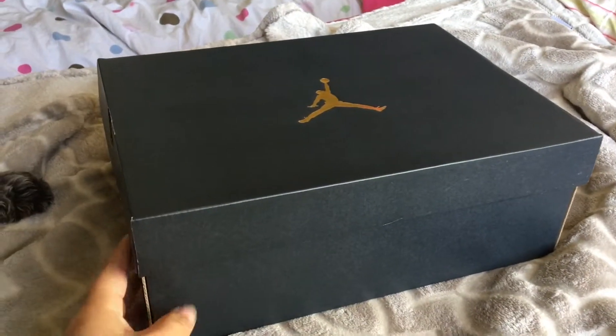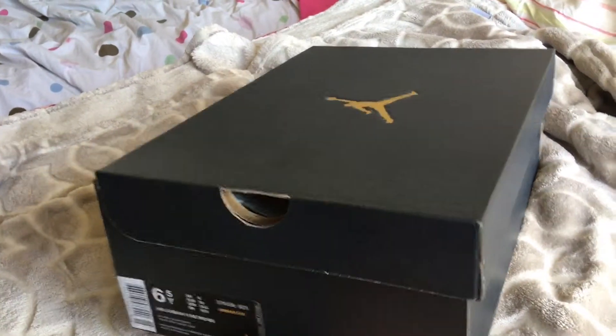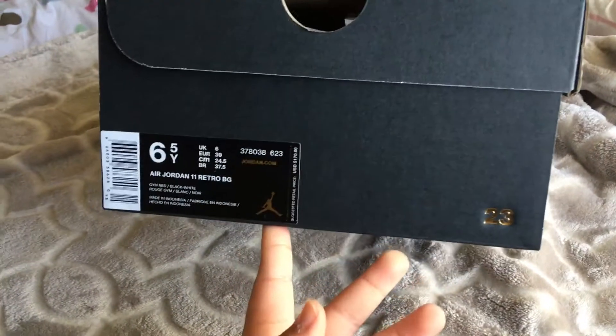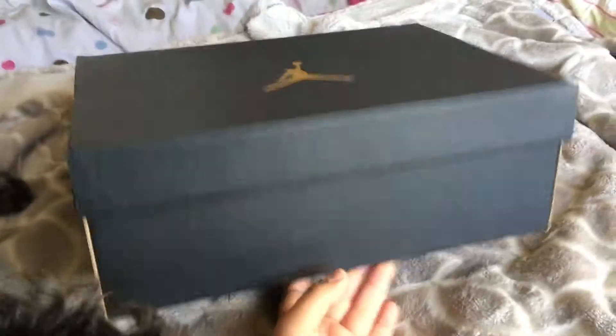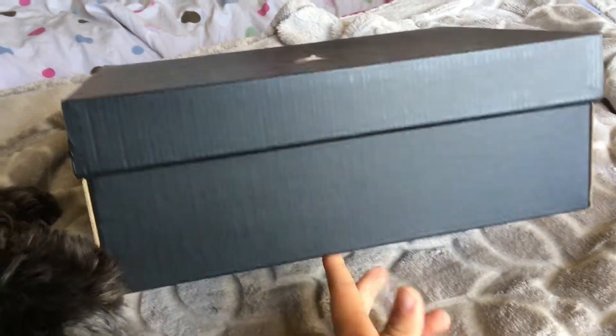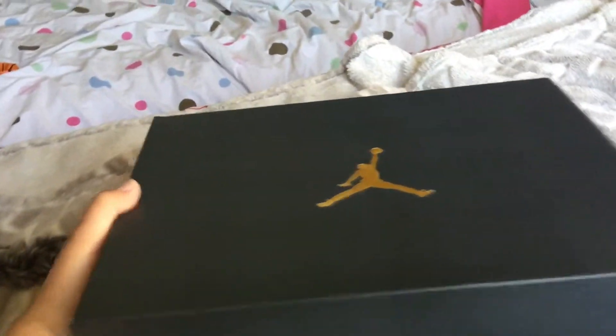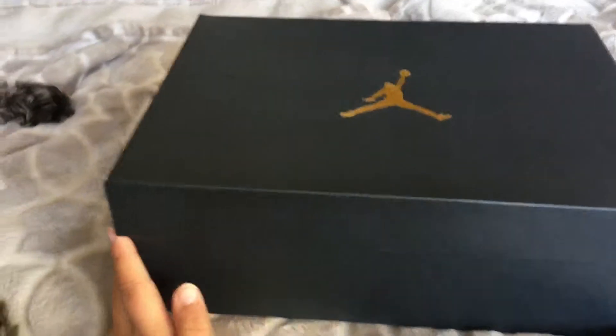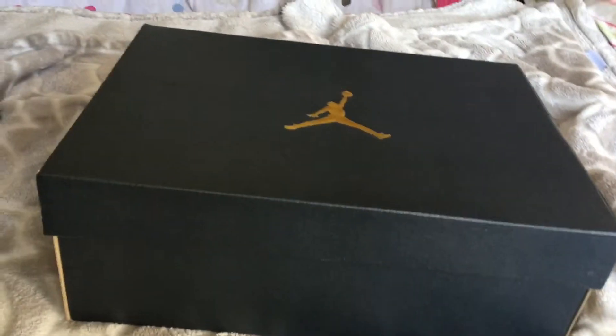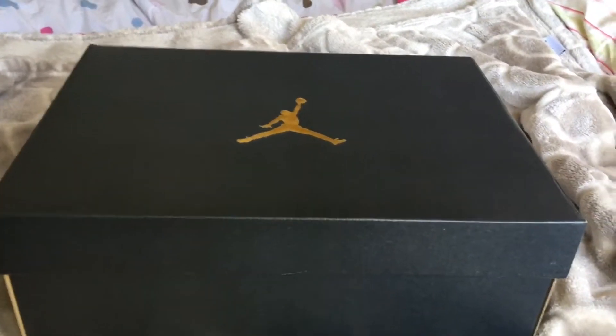Hey everybody, today I'm going to be reviewing the Jordan 11 Winlake 96. I know these came out like last week, but I just didn't have time to really make the video because I had a lot of basketball games and practices. But today's a free day and I'm on winter break, so let's just get started.